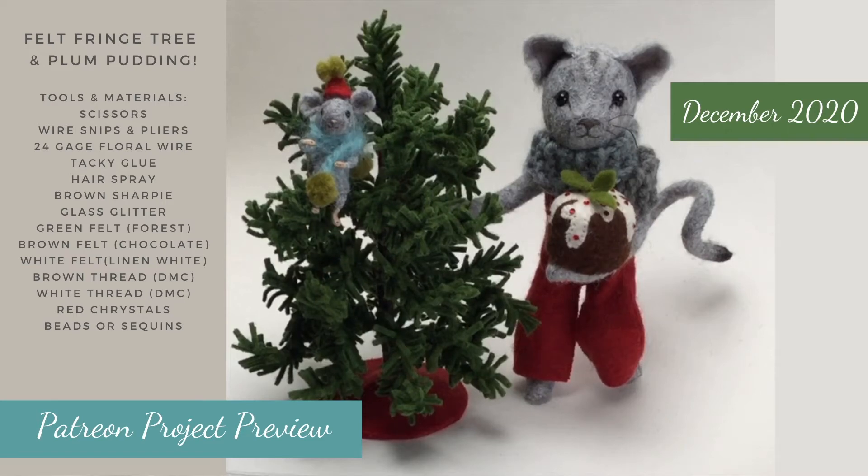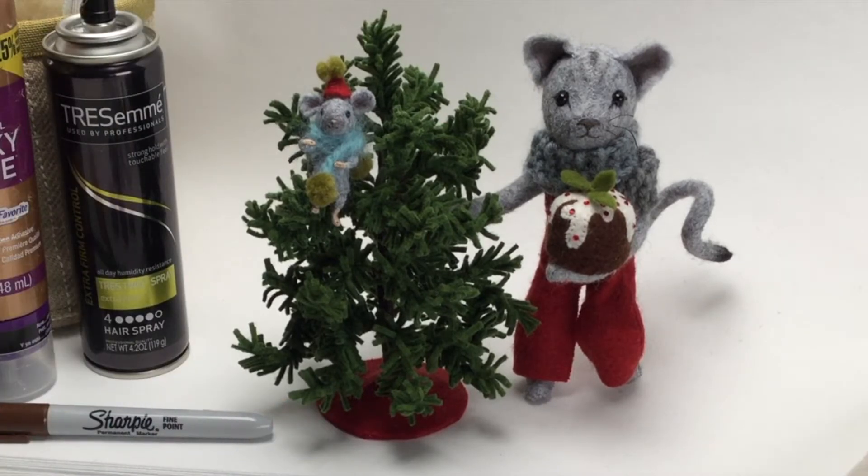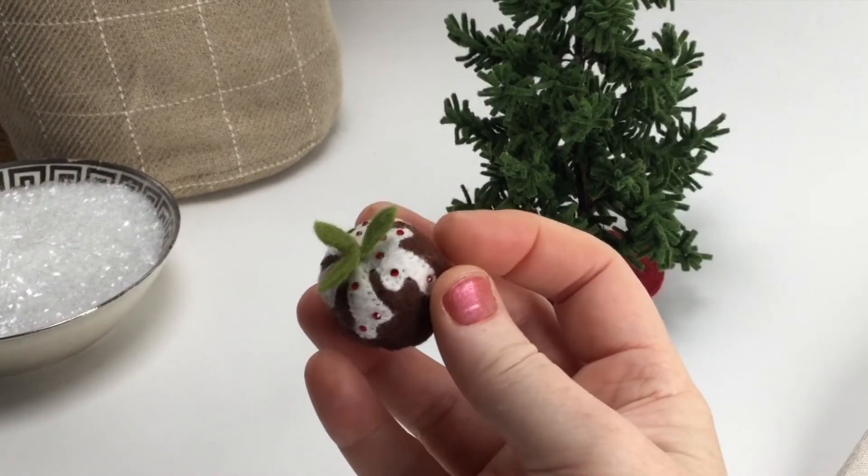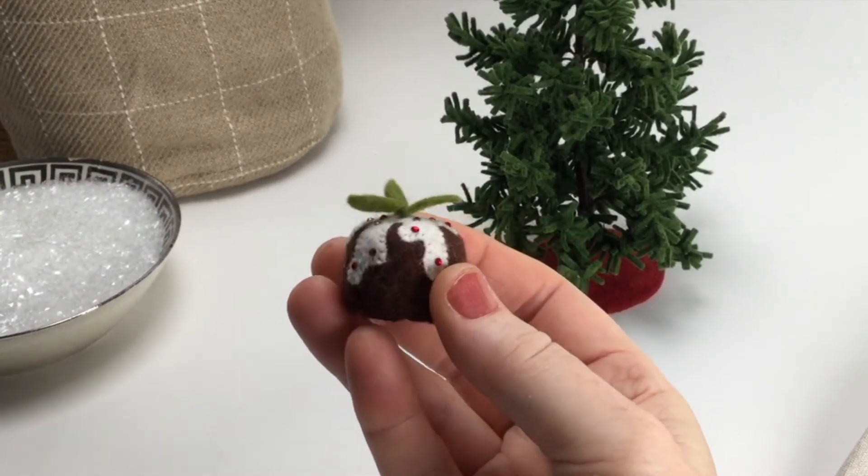Hi friends! I wanted to share a preview of December's Patreon project. We'll be making this miniature felt fringe tree and a sweet little felt plum pudding to get you ready for the holidays. So let me show you some of the tools and materials you'll want to gather to get ready.